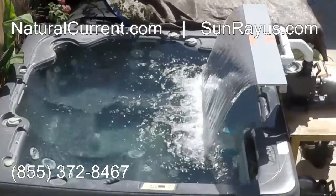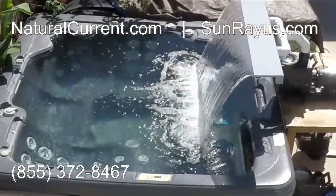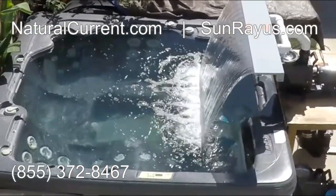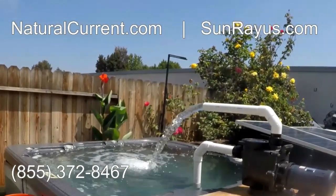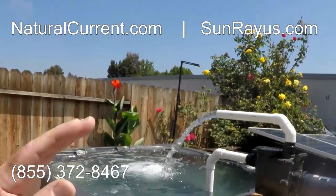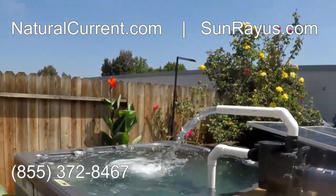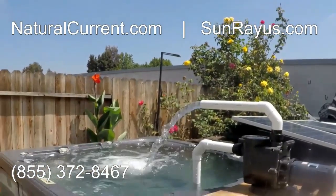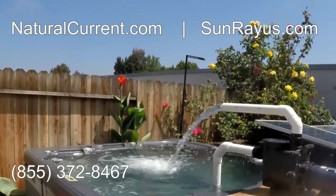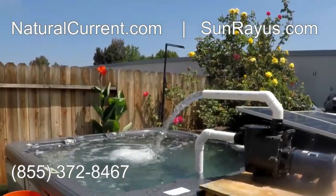Whether you want to pump and filter your water off the grid or just run spillways and water features, we can definitely help you here at Natural Current and Sunray US. SunrayUS.com. Naturalcurrent.com. Your absolute solution for taking your swimming pool off the grid — better for you and better for our planet. Please act now and buy one today. Thank you.